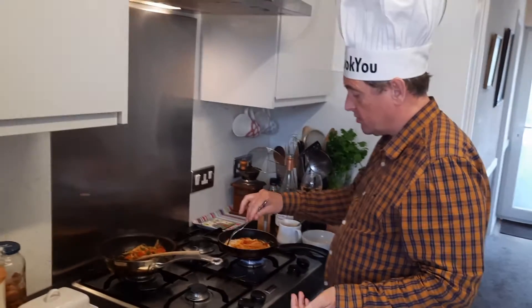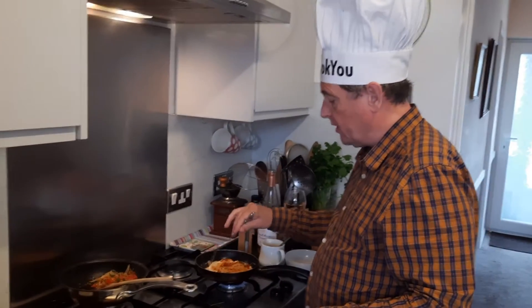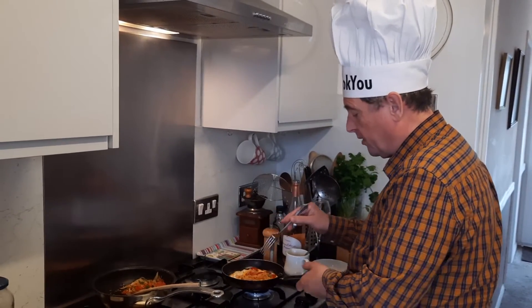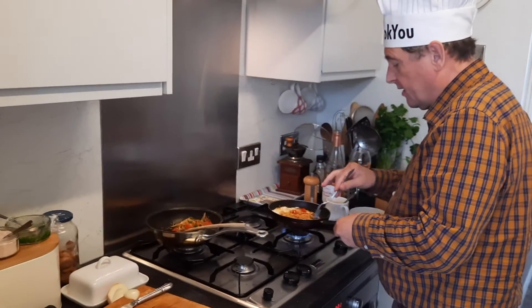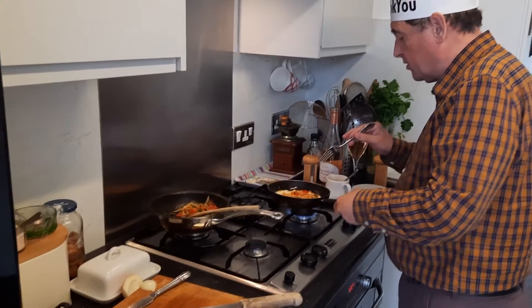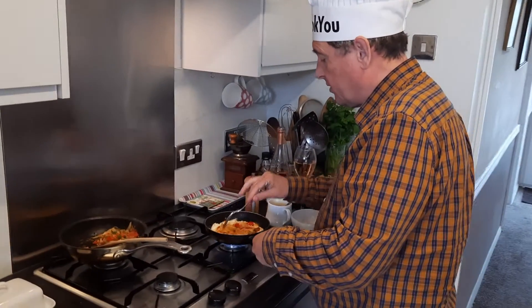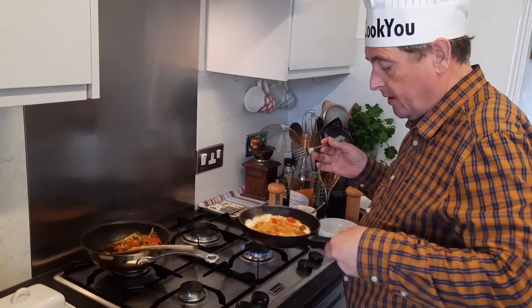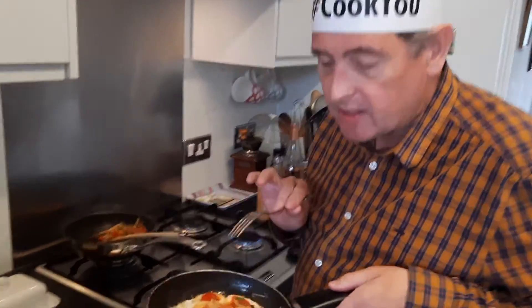That helps us do what we want to achieve. We're going to have a merchandise store that Millie, my daughter, is going to head up, all being well. And we've got Mark Zuckerworth, who's part of the team — he's loading this up with his son. And we have an ever-growing team of people working on the Cook You channel.